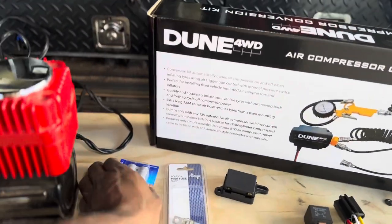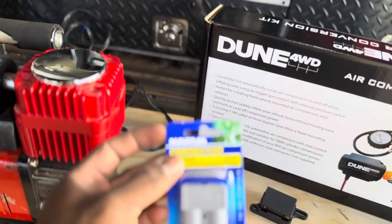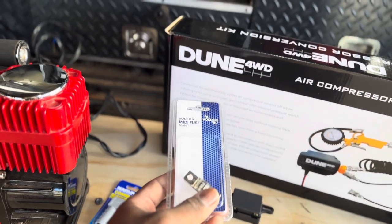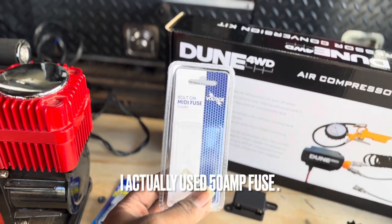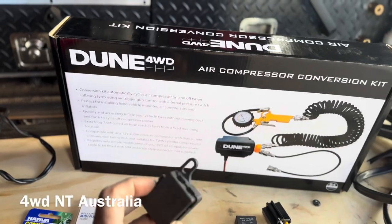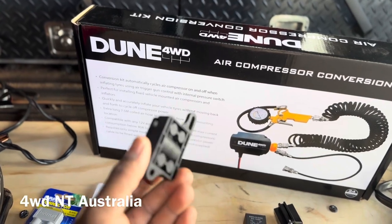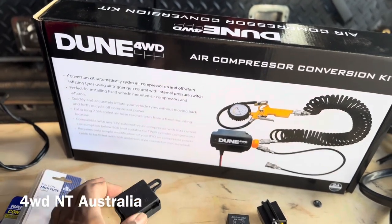I also got an Anderson plug for the wiring, and I got a fuse — this is a 70 amp fuse. I can use a lower one too. This is a midi fuse holder; I couldn't find a single one so this is a double one. I can use it for another wiring job next time.